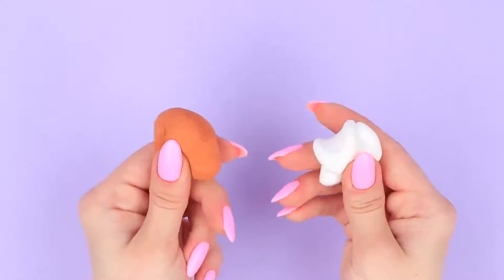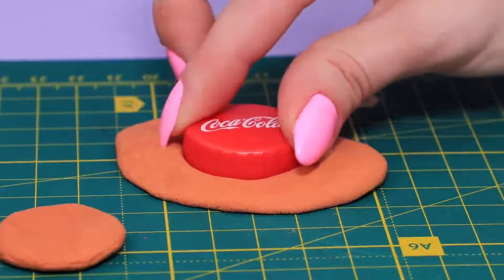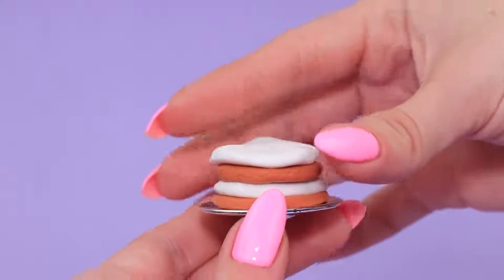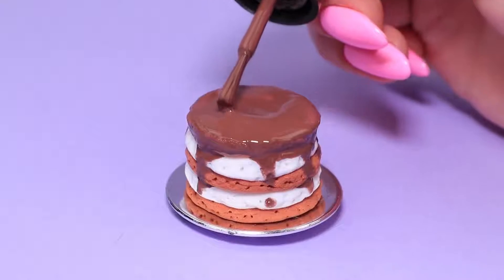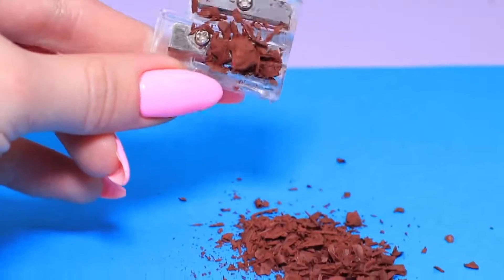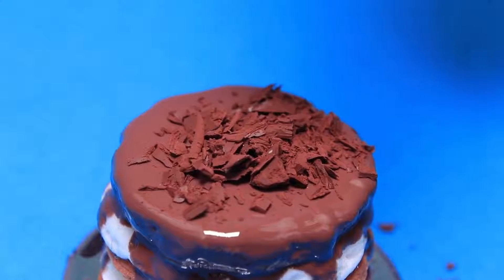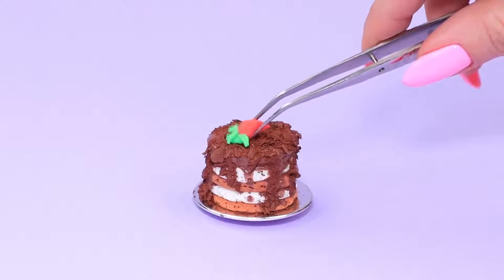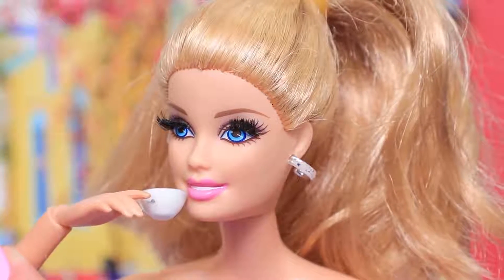Make tiramisu layers out of light clay. Use a bottle cap to make the right shape and put the layers on a plate one by one. Pinch them with a modeling tool. Use nail polish to make frosting. Sharpen a crayon and sprinkle the dessert with crumbs. Make a strawberry out of light clay and decorate the tiramisu with it. Tiramisu! Delicious! Even better with a cup of coffee!